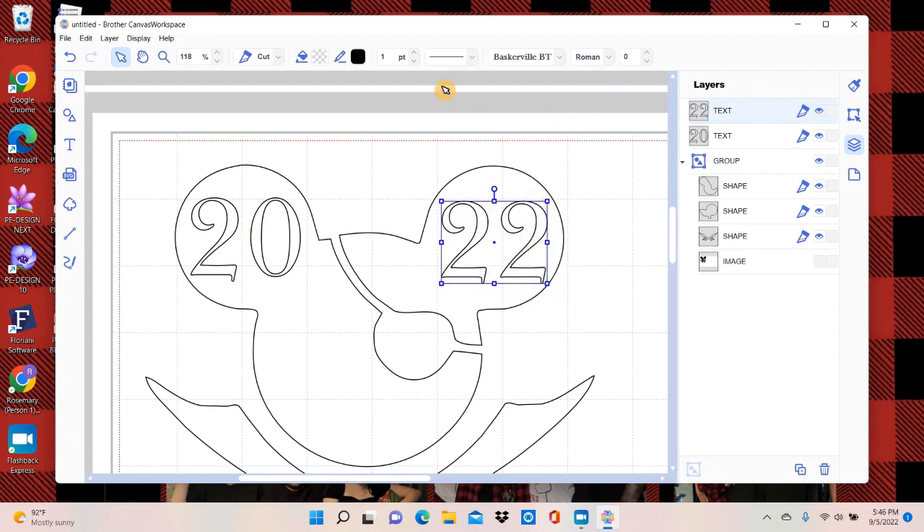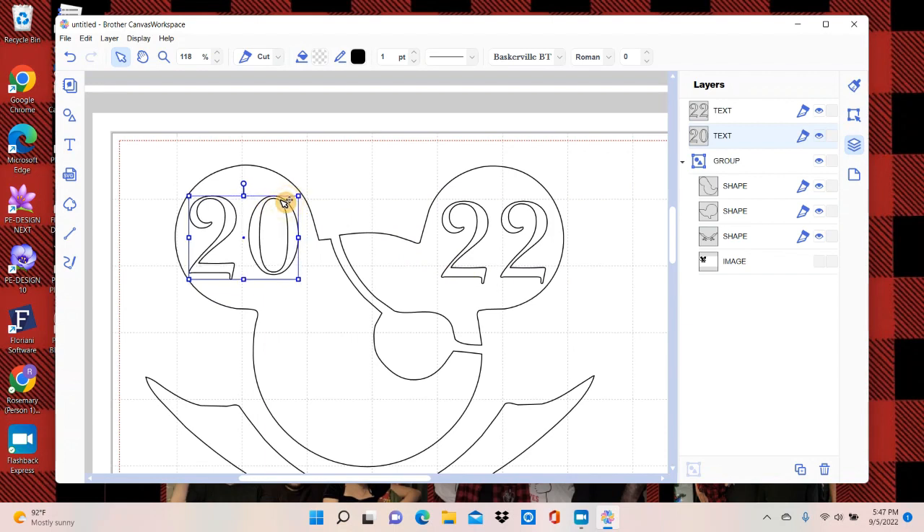I'll make the '22' bigger and put it in the same spot. It shows that's 18% — it makes the text thicker and thinner, which is kind of cool. I don't need it thicker, but I can't figure out exactly how big this is — I'll have to mess with it and figure out how that works. But that looks pretty good, it's a good size.